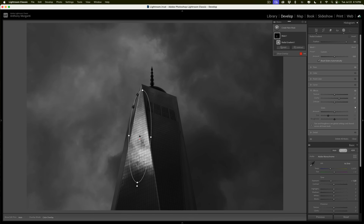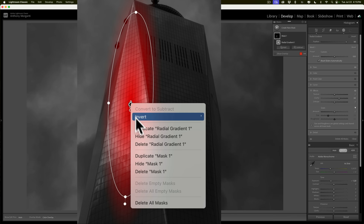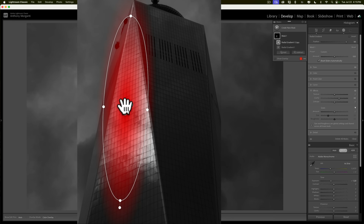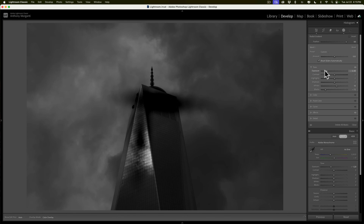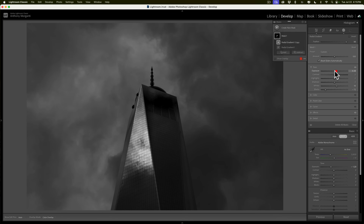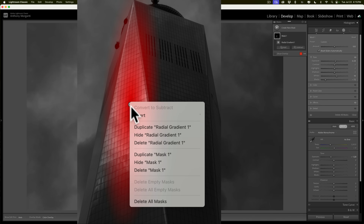Now I want to add another radial gradient. I could draw another one or duplicate this one. I've seen people duplicate these gradients and they often do it wrong. The wrong way is to right-click on the little pin in the middle and go to 'Duplicate Radial Gradient.' That sounds right, but trust me, it's wrong — there is a bug in Lightroom. See how that's black? It shouldn't be black. But even if it worked correctly, the reason it's wrong is because it shares the same controls. If I go to tone and move exposure, it affects both gradients. You want each gradient to be independent.